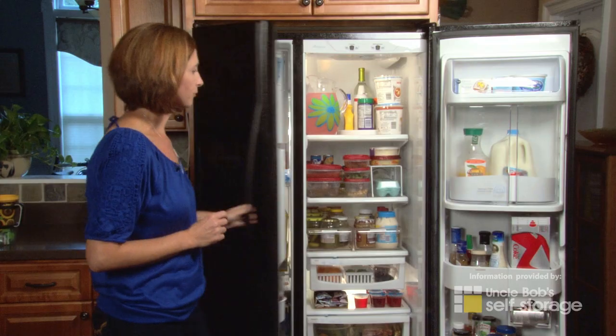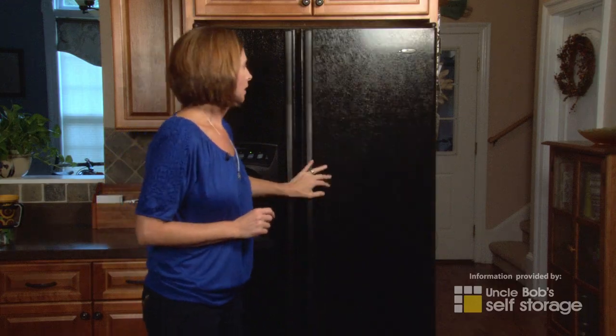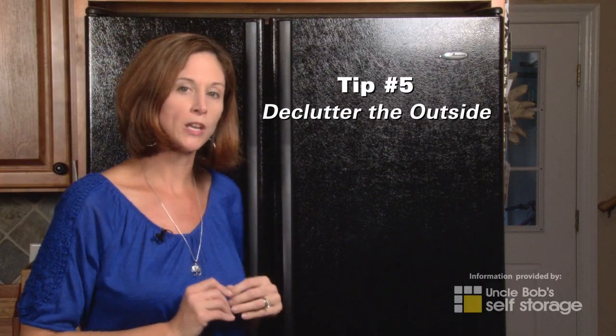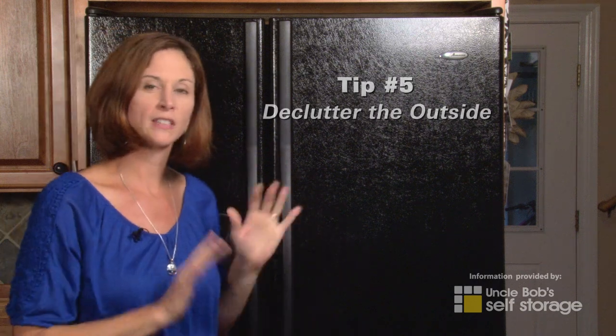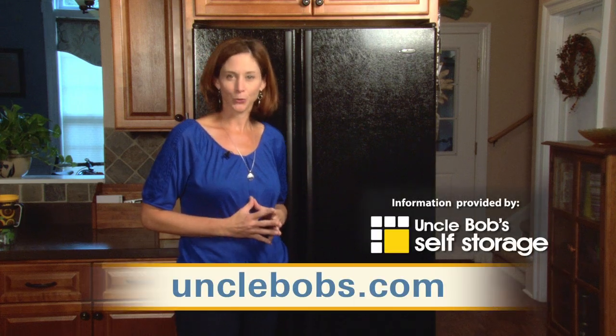One last tip: declutter the outside of your refrigerator. I know we all like to keep fun things on the outside, but just for a week try taking everything off and see if it doesn't give a more calm feeling to your kitchen. I hope this helps get your freezer and fridge in order. Visit the decluttered home on unclebobs.com for some more great storage solutions.